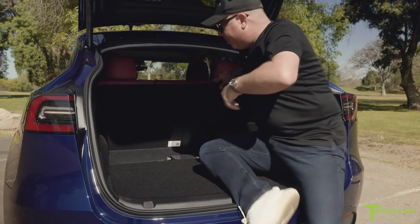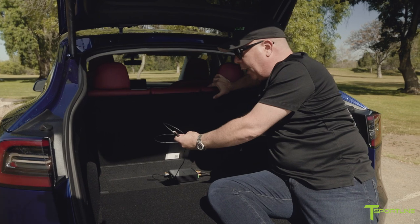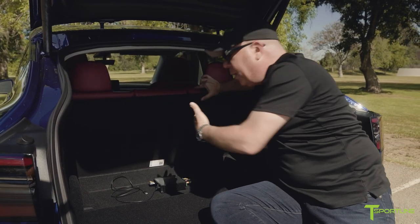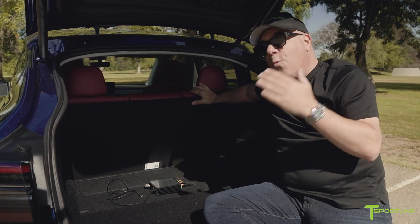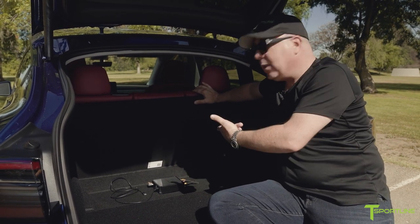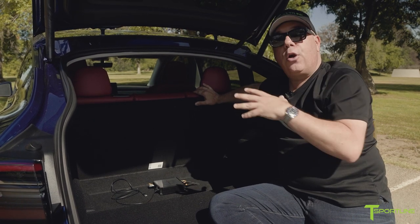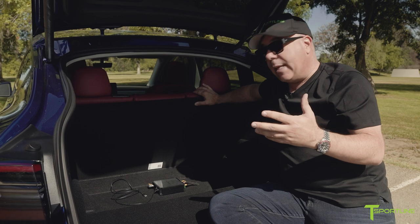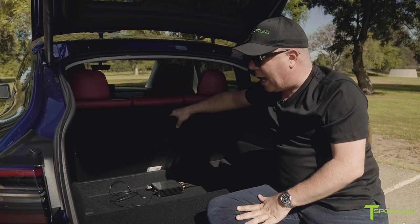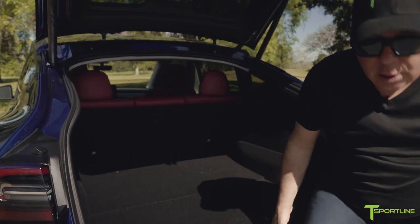This USB cable — the reason it's here — is because we actually tune this system from our laptop using this connection. Because we've got DSP, we're able to go ahead and tune each speaker independently, and this is really how all the magic happens if you have a true understanding of sound.